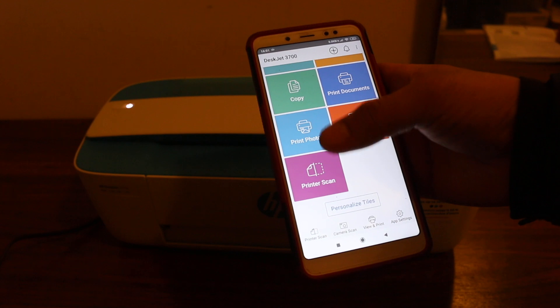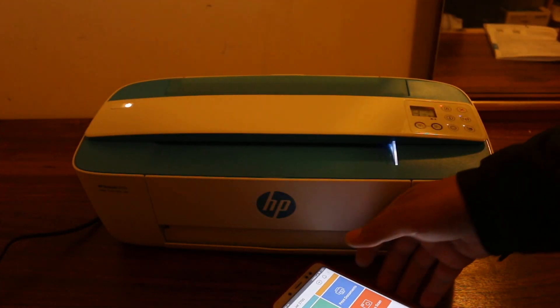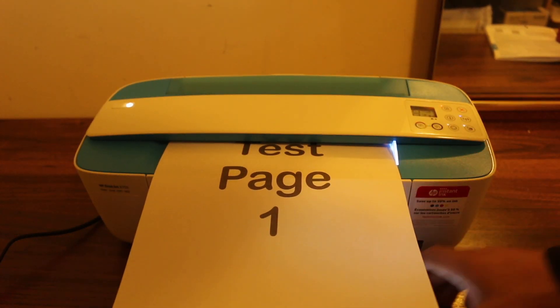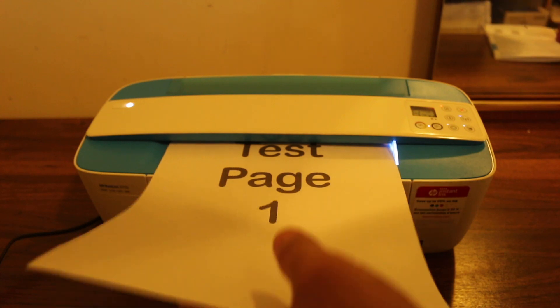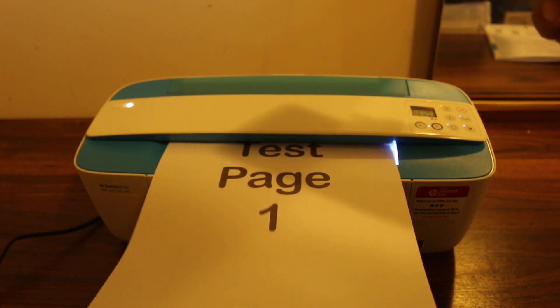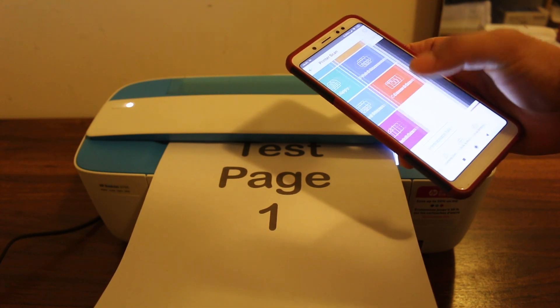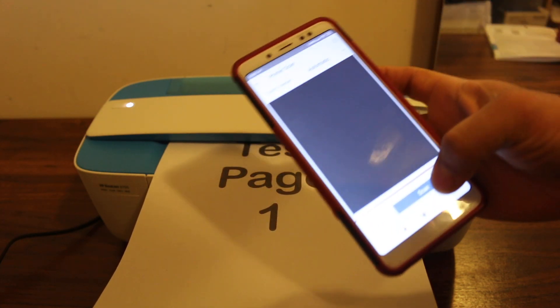Before starting the scan, I need to place a page in the printer. So I insert it here and just hold it at the end so that it won't fall. Now press the scan option.